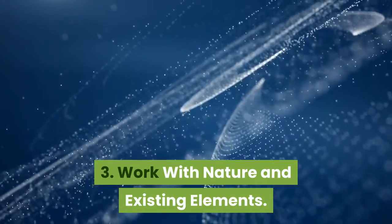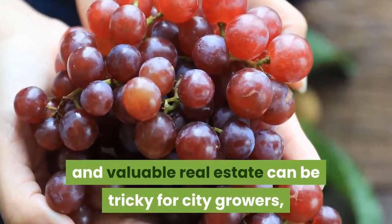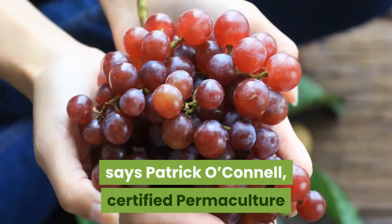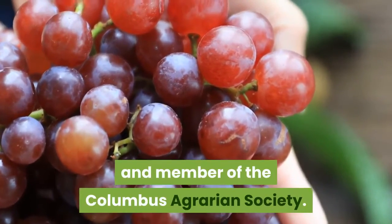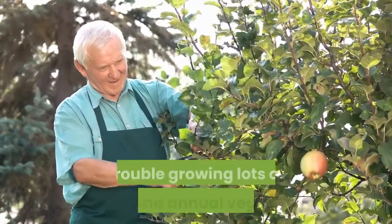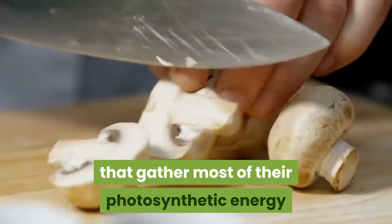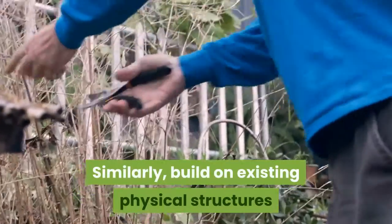Three: work with nature and existing elements. Working around existing buildings and valuable real estate can be tricky for city growers, but part of the permaculture mindset is transforming obstacles and problems into something that can benefit you and your garden, says Patrick O'Connell, certified permaculture and restoration agriculture instructor and member of the Columbus Agrarian Society. For example, a yard covered with large trees will have trouble growing sun-loving annual vegetables and fruits, he says, so instead grow mushrooms and shade-tolerant ephemeral plants that gather most of their photosynthetic energy before trees put on their leaves.